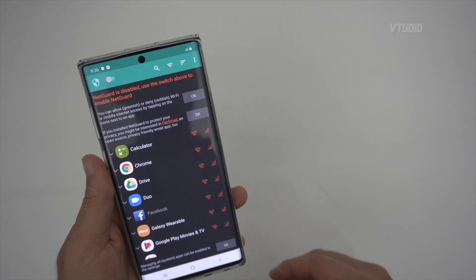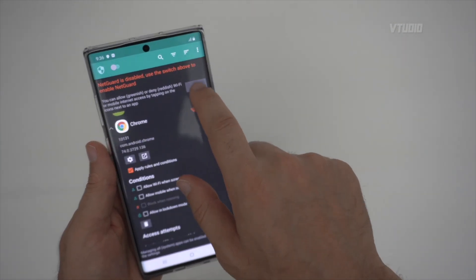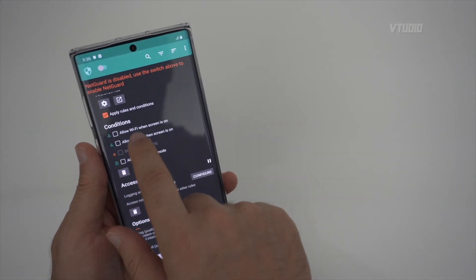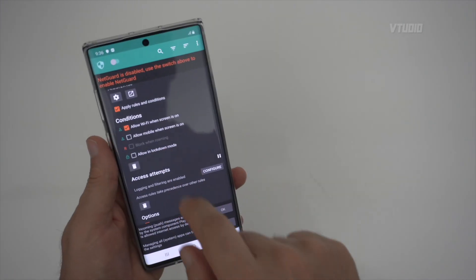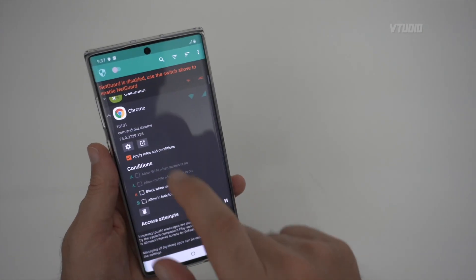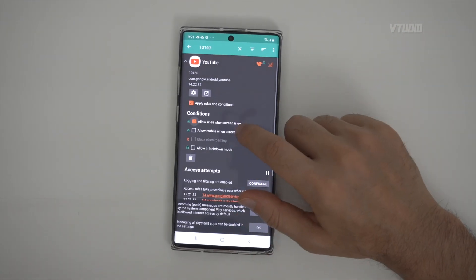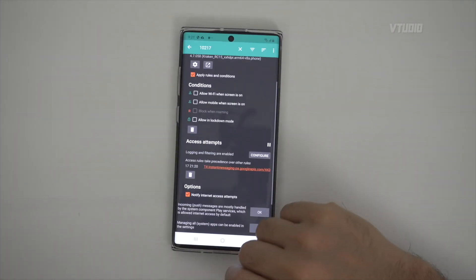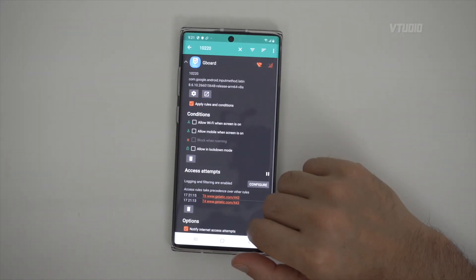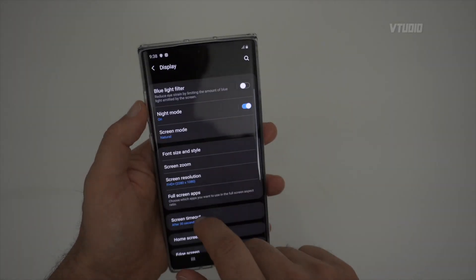By default in NetGuard, every app's internet is blocked. You then allow apps individually. For Chrome, I set a global allow for both Wi-Fi and mobile data always. For YouTube, I only allow it when the screen is on. For Messages, I allow background access. For Gboard, I actually block its internet access entirely — I don't want Google logging my keystrokes.